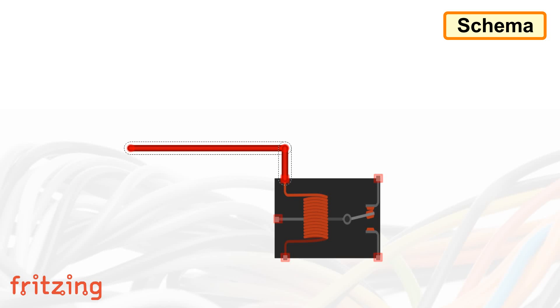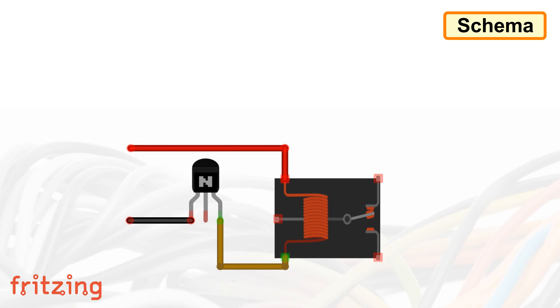Connect one end of the coil to the positive terminal of the battery. Then connect the collector of the NPN transistor to the other pin of the coil. By increasing the base current of the transistor, we can magnetize the coil which will move the armature. Next, we need to connect a diode across the electromagnetic coil. When the transistor is turned off, the diode protects the circuit against a voltage spike or the backward flow of current.